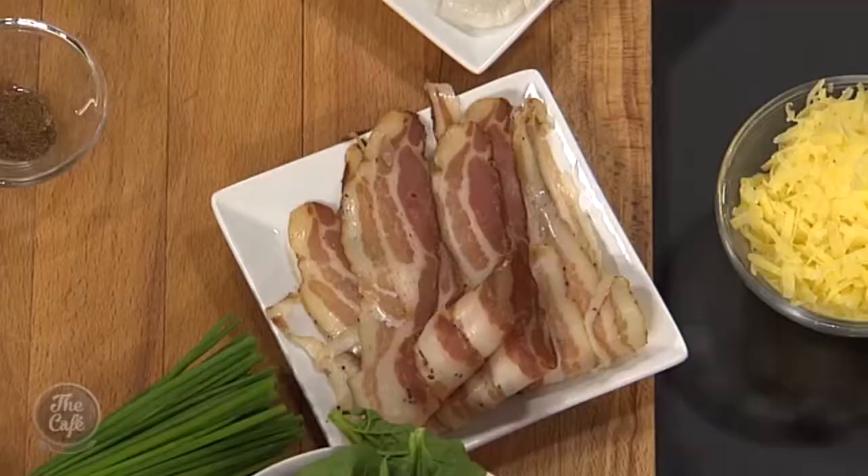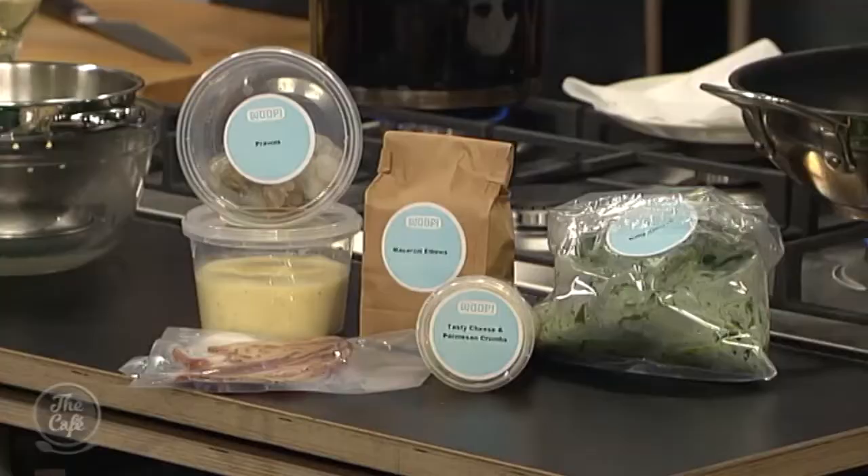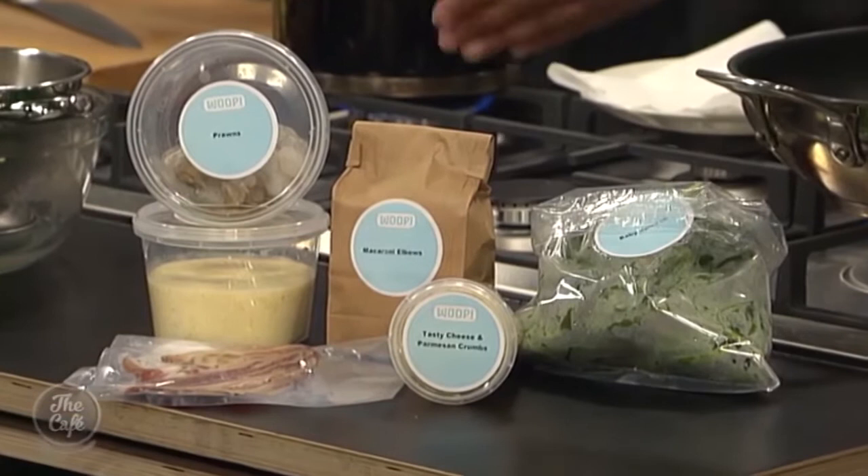Pancetta makes it a little bit nicer and tastier than just normal bacon, and then prawns for a little twist. Zoe from Whoop is with us. If you've never experienced a Whoop before, just sit back, relax, watch this unfold. I'm sure you'll be online ordering your own Whoop box. The good thing is it looks incredible. One of the trickiest things for me would be the bechamel sauce, but when you get a Whoop box it all comes ready made.